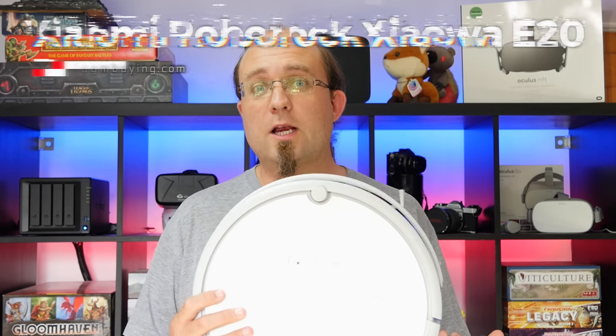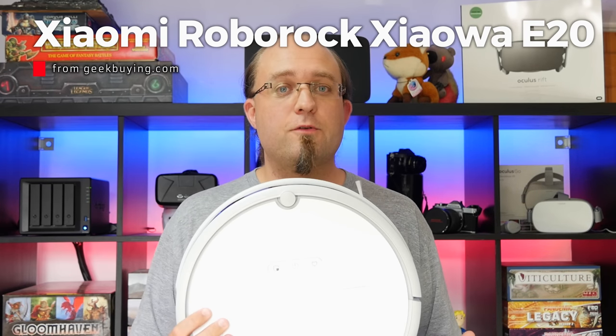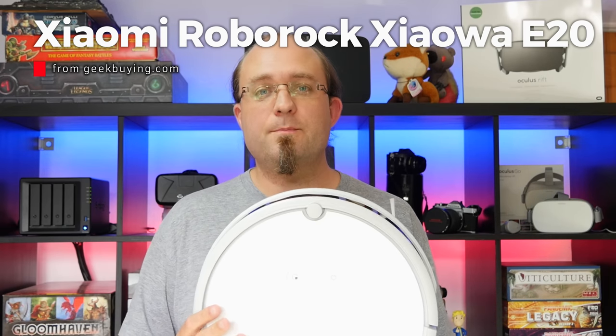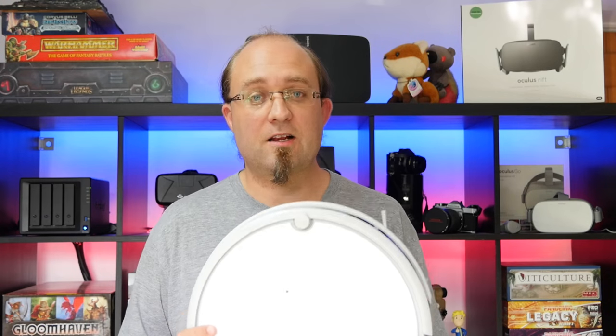I'm James Bruce, you're watching MakeUseOf.com and this is the Roborock Xiaowa E20 Robotic Vacuum. It's available now for around $250 from geekbuying.com who kindly supplied our unit for review. It's certainly the most powerful robotic vacuum I've tested yet, and it has a remote control app and if you're lucky, Alexa support. Let's take a closer look.